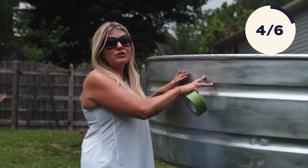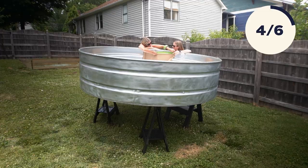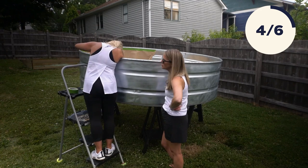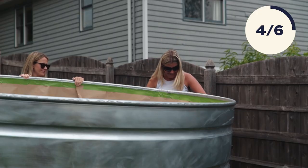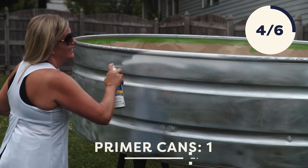We're going to let this continue to dry, but we're going to go ahead and use painter's tape and some cheap craft paper. We don't want this lip to be silver — we want it painted the same as the outside of our pool — so we're taping off the inside to avoid any overflow spray paint. We need several coats of primer, so I'm just going to go to town on the outside, as many coats as it takes.